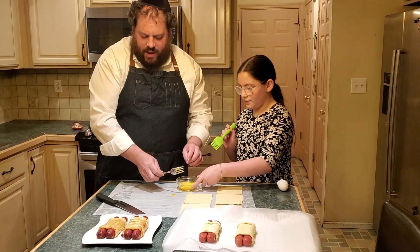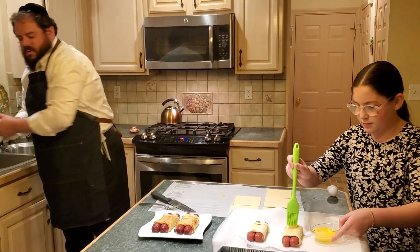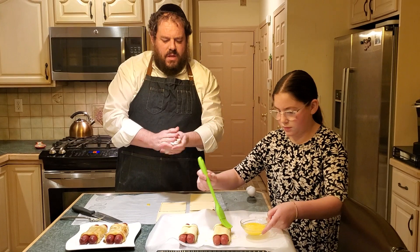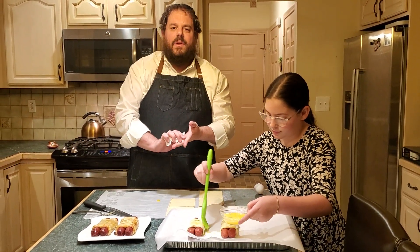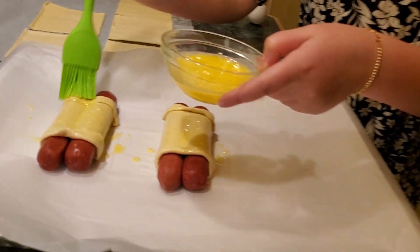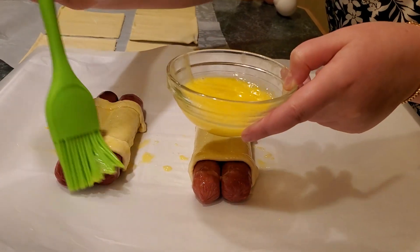Some people like to have dairy foods on the holiday, and that is one of the traditions of Shavuos. However, there are two days of the holiday and several meals, so one could be a dairy meal — but there are plenty of other meals that you can have. We typically have one meal that would be dairy, and another day it would be meat.